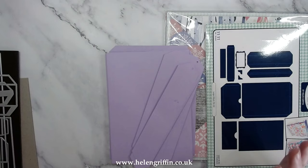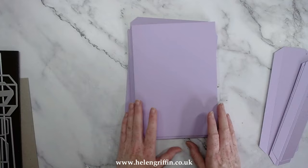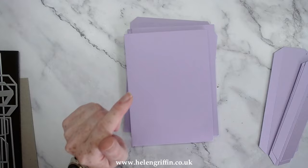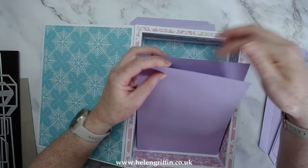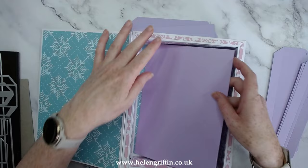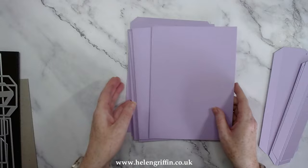One important thing to note with these mini albums: the way they fit snugly inside the shadow box means there's no room for tabs and tags coming out of the top or sides. If you're having side or top pockets, there's no room for the tags. However, I can show you some other tricks so you can still have a nice interactive insert to go inside your pocket.